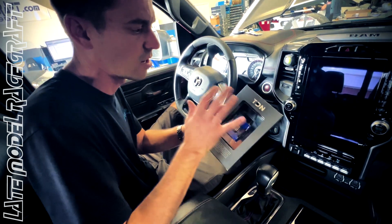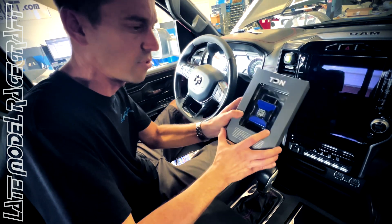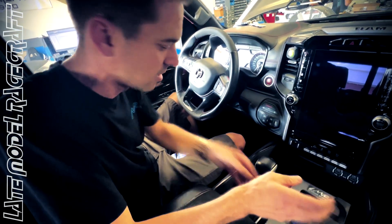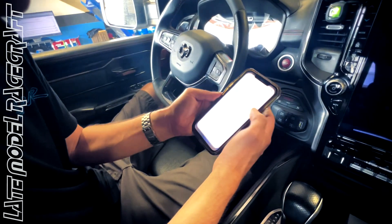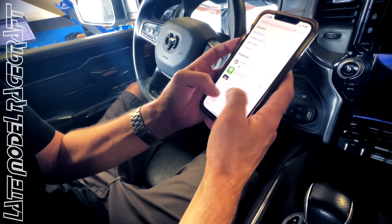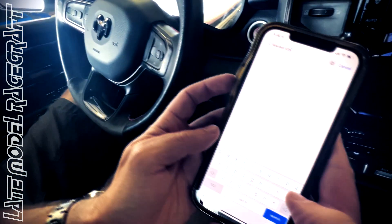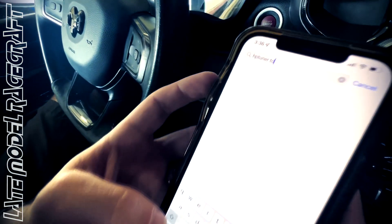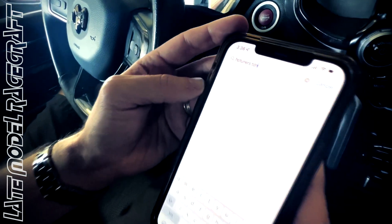The tune files are already on the cloud and already linked to this cable. So when you are in your vehicle and you get home, the first thing you need to do is go to the App Store and search HP Tuners TDN.